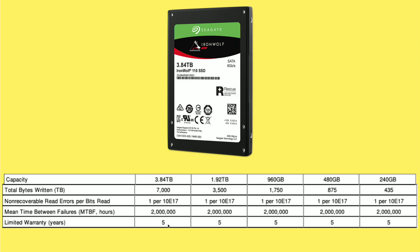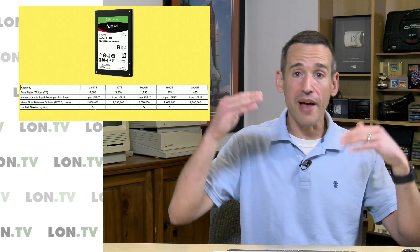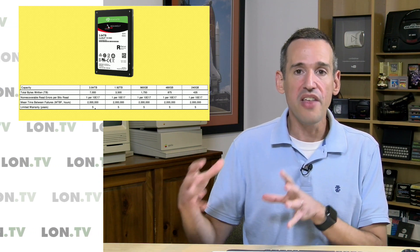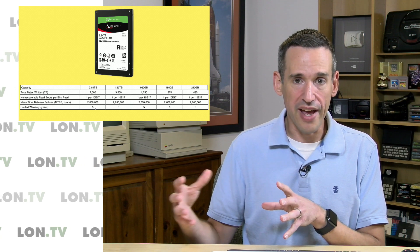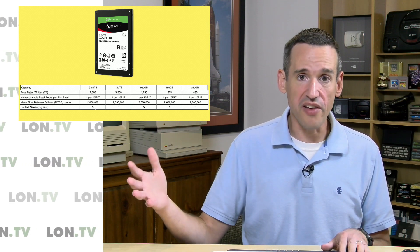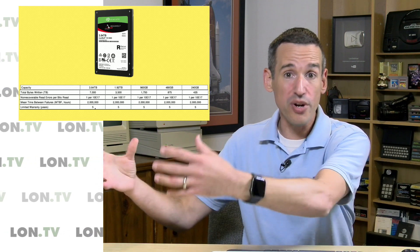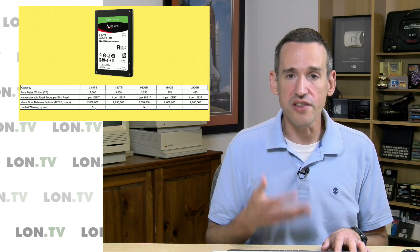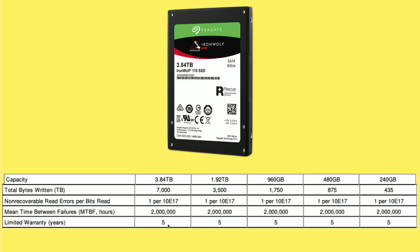I did additional research and it looks like what they're doing — in addition to smart wear leveling — is putting a lot more cells on the drive that are not being used right away. They then reallocate those unused cells when other ones show signs of wear, essentially bringing in new cells to write to when the ones in use are starting to show signs they may cause data loss. So the drive is over-provisioned: there are more cells available than what the user sees, and the drive brings those in over time to prevent overall wear-out.